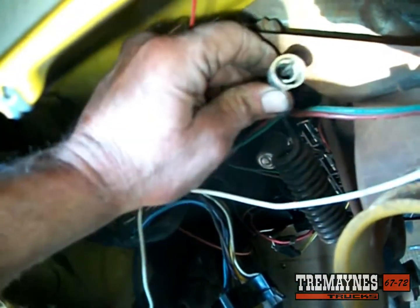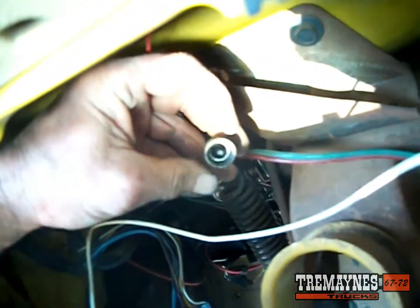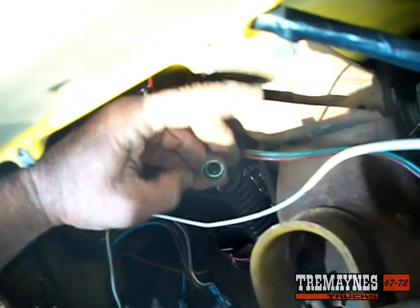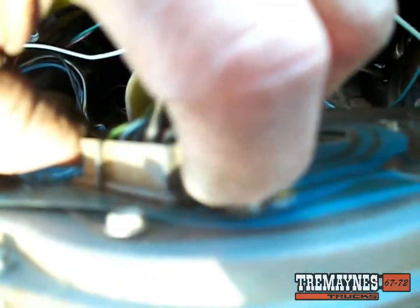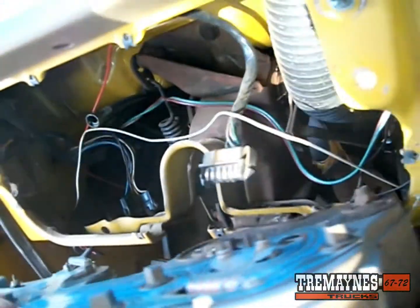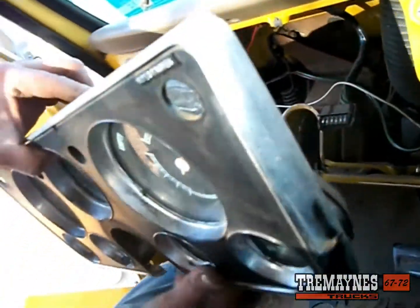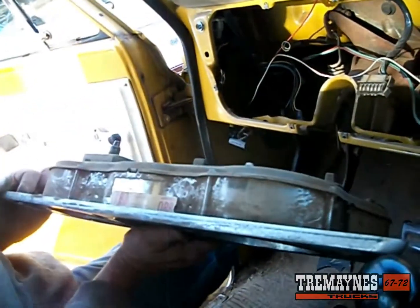Here's your speedometer and here's your speedometer cable — that's the cable you want to loosen, and it's just a finger-tight thing. Make sure the cable is inside. Then go to your wiring harness, push in the two prongs on either side, and unplug the wiring harness.